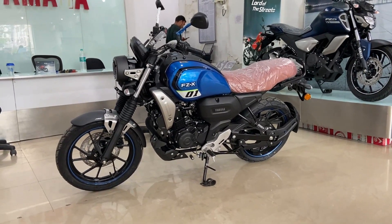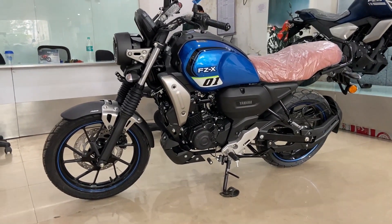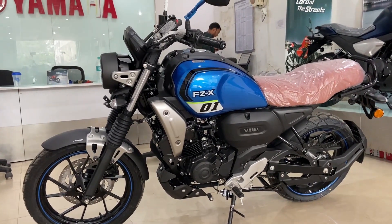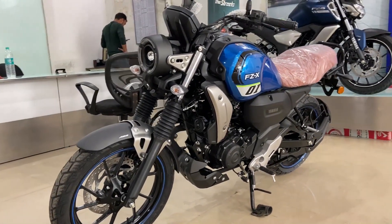Okay guys, so first thing first, this is a new retro look-match bike. You know that this is Java on our channel — that's also a retro looking bike. But this is a new retro look. There are modern elements too, plus you get to see a retro design.